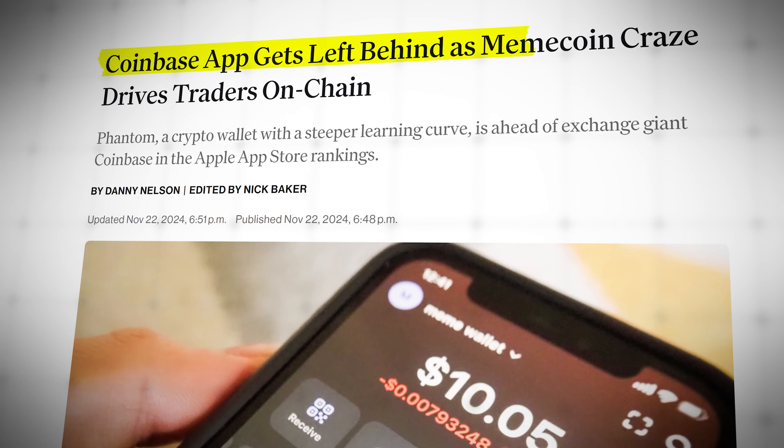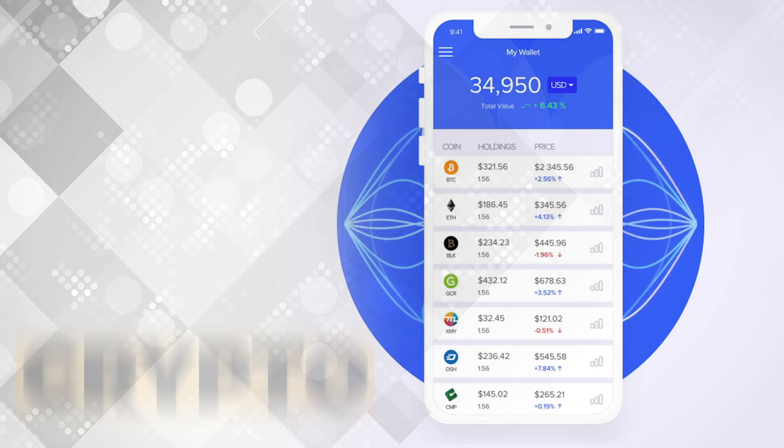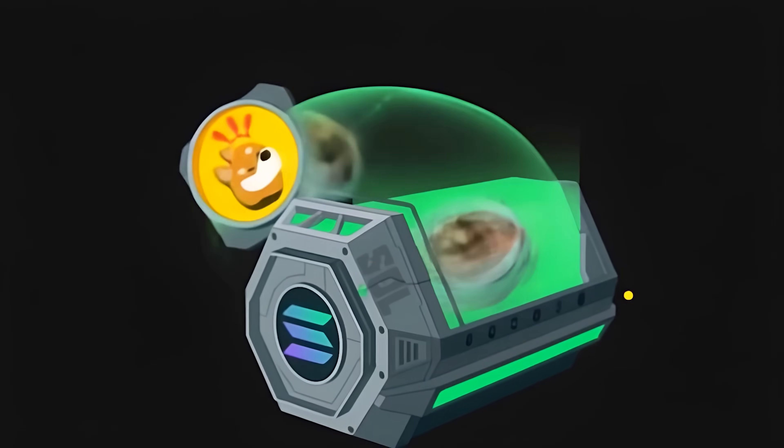Late last year, something pretty remarkable happened. The Phantom Wallet flipped Coinbase in the App Store rankings. But how did a crypto wallet suddenly become so popular? Well, besides the meme coin mania on Solana, Phantom has quietly evolved into an all-in-one crypto toolkit.